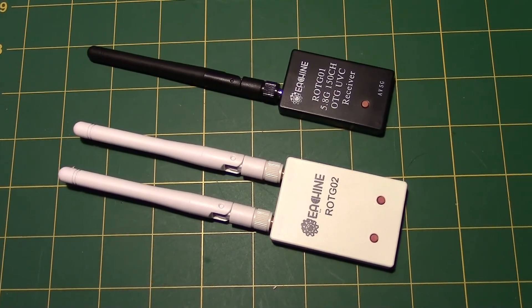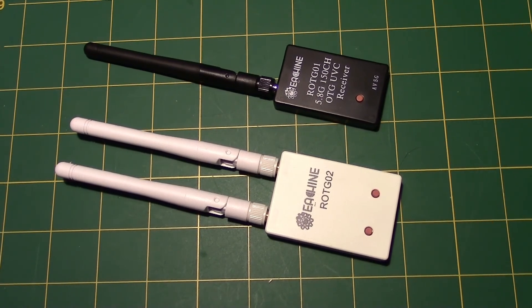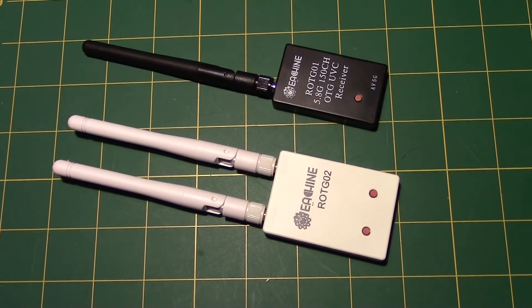I got two on-the-go receivers from Banggood, but the white one didn't work. It was a lemon with a botched solder job, so let's see if we can fix it.